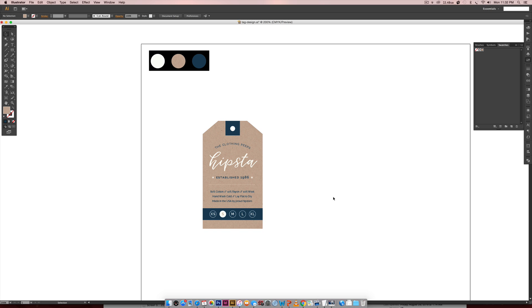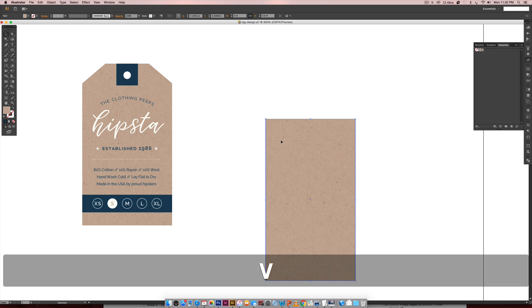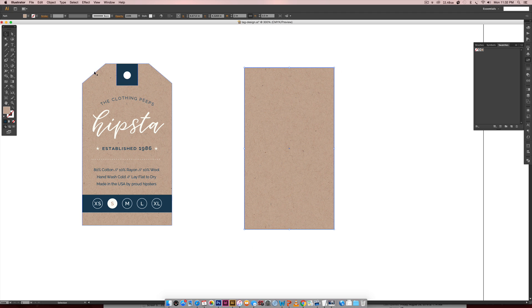Now that we have our texture we can create our base shape for our clothing tag. I want this to be a business card size — the typical standard is three and a half inches long by two inches tall, so we're going to reverse that: two inches wide by three and a half inches tall. I'll hit M on my keyboard for the Rectangle tool, click once, input two inches by three and a half inches, and hit OK.